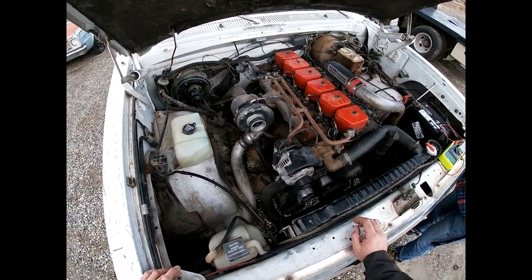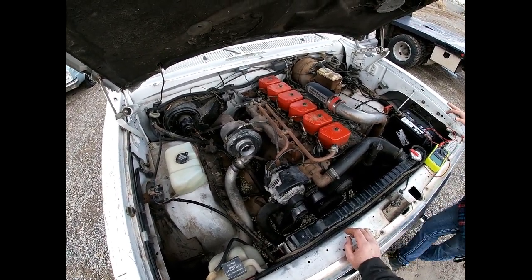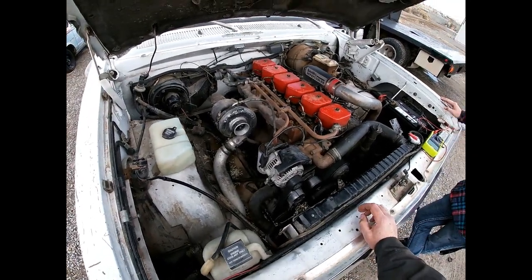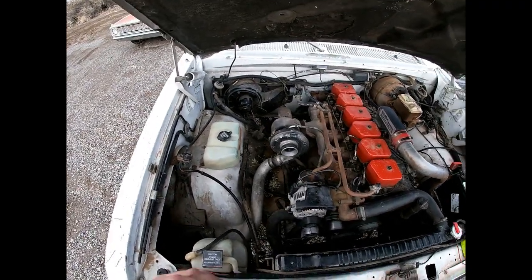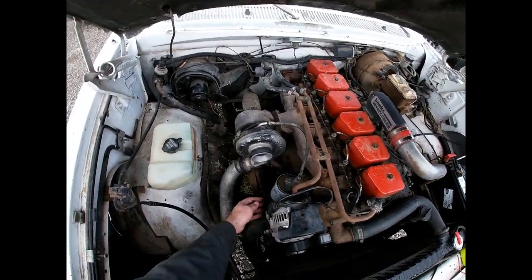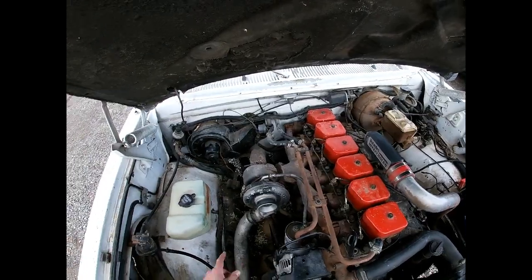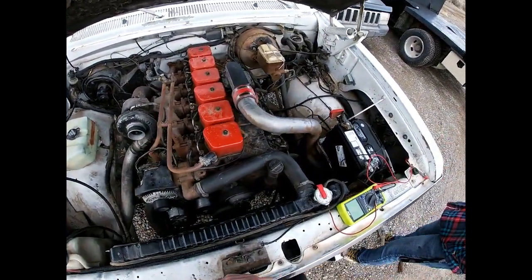We noticed that the alternator wasn't charging, and these things are kind of known to have electrical problems — same with the second gens. But luckily there is a fix. The electrical system on this consists of the alternator, then the cables that go from it — there's the larger diameter one right here that goes from the alternator over to the battery — and then there's the voltage regulator and some fusible links in here.